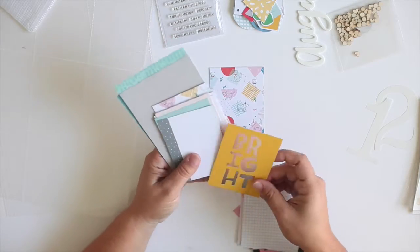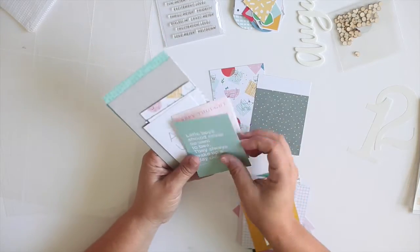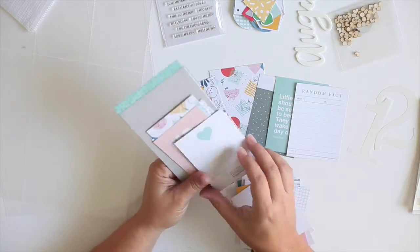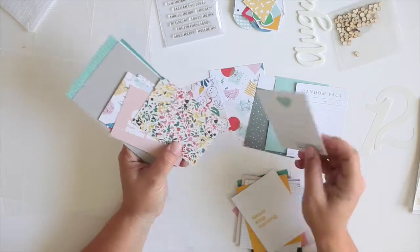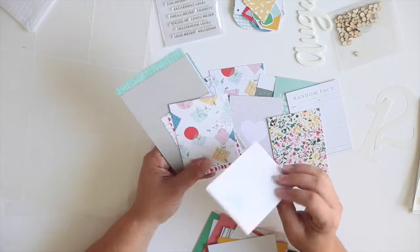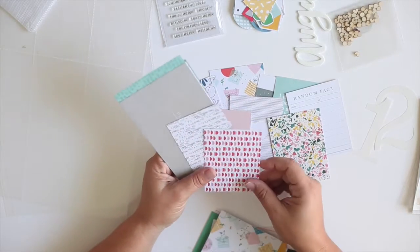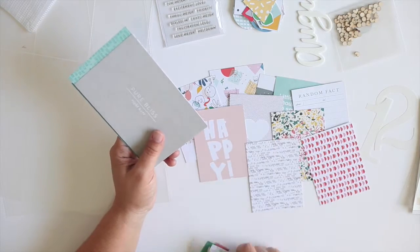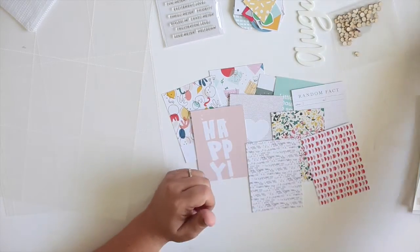So to start, I'm going to show you how I kind of go through the kit and pick out what I think I might use. I always take a first pass through the cards and see which ones are my favorites, which ones stand out, which ones I think might work with my photos — pull a lot of different colors, make sure I have things that will work with what I've got.